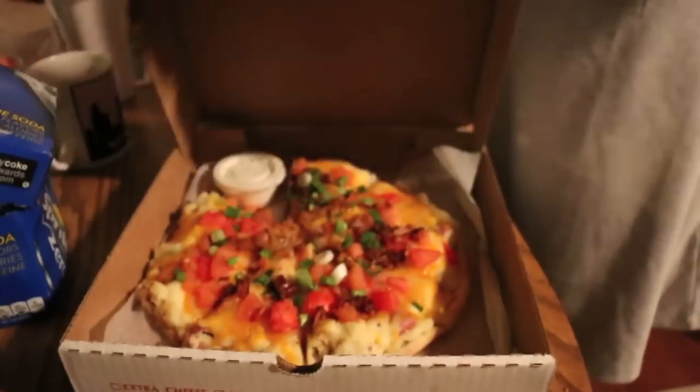Show us what you got, mashed potato pizza! That's glorious. It's glorious, gonna have us a little cheat night. I've wanted this pizza since January — my manager was like, you're off tonight?